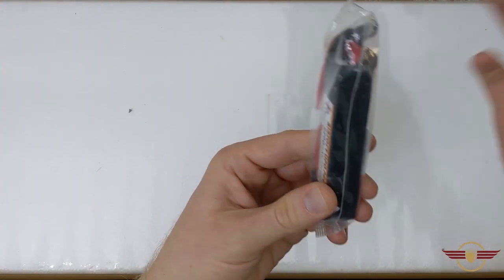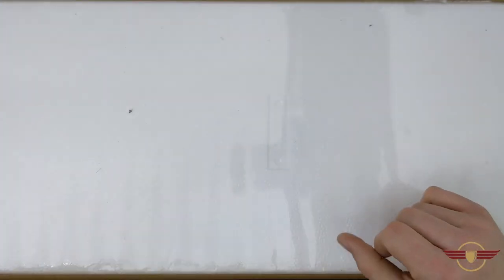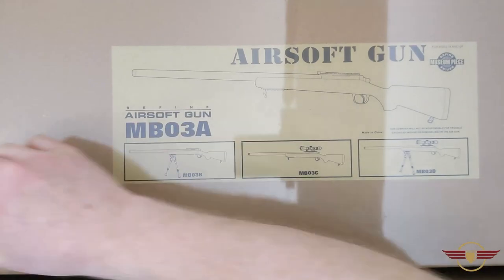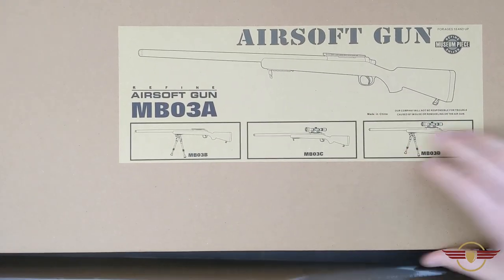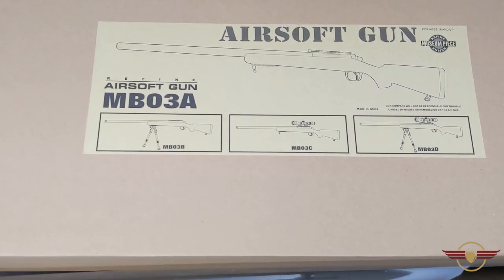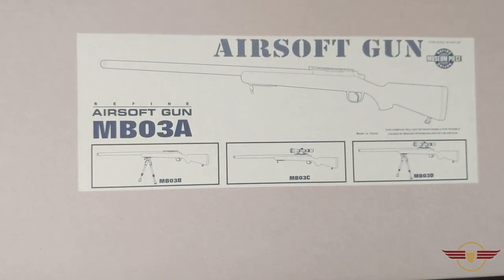One of the guys has ordered a few lipos - so this is a sneaky, wanted some lipos. The first item then is the MB03 in shrink wrapping. I did say MB02 earlier - I meant MB03, never mind. Let's lift this big box out of the way.